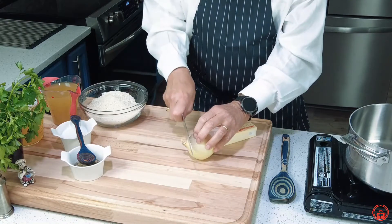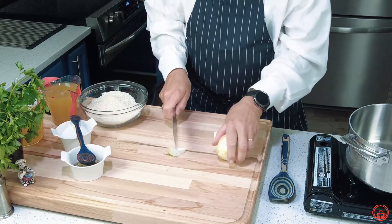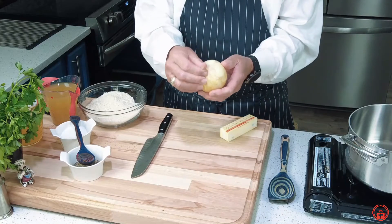We're going to cut off the flower end, then cut the onion. The onion has two parts.